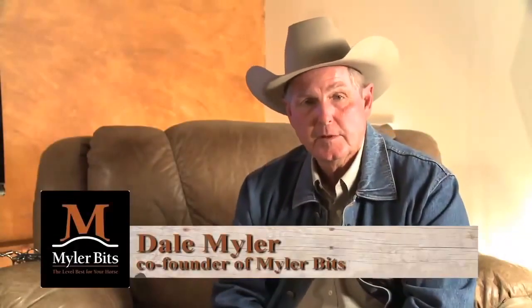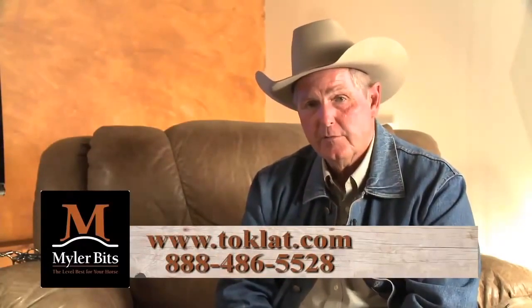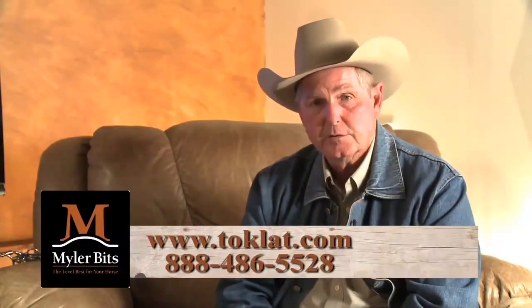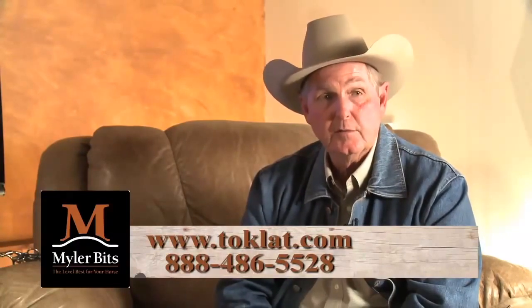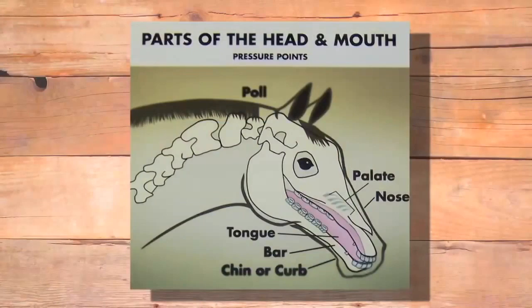Hello, this is Dale Myler with Myler Bits. We're into the third segment of bits and bitting. In this segment, we're going to show the different pressure points you can apply to a horse depending on what you're using, and then go to some live horses where we've done bittings — before and after shots — so you can actually see the evasions we've been talking about. The places you can apply pressure depending on the bridle bit you're using are the poll, palate, nose, tongue, bar, chin or curb, and I would also like to add outer lip.